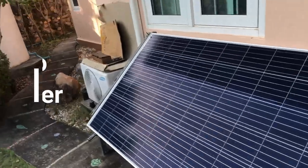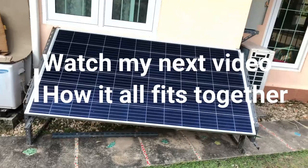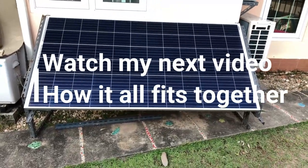And that's my solar panel. What I'm going to do is go through a little bit more detail with regard to the fuse board, and that'll be another video.